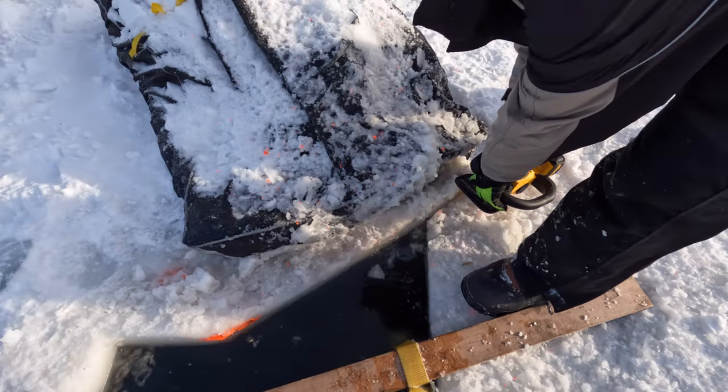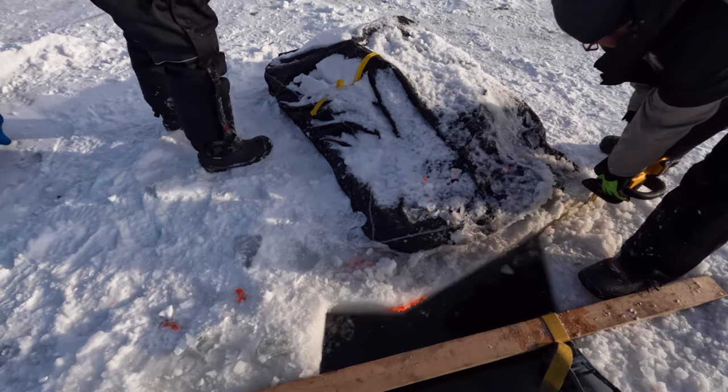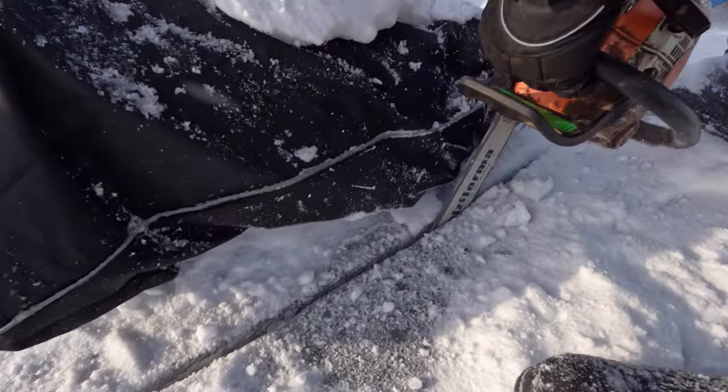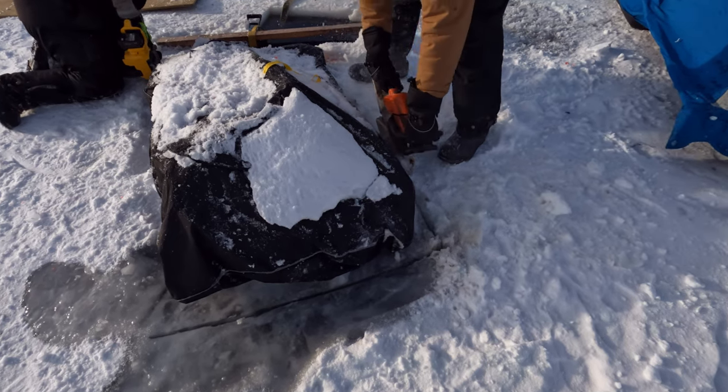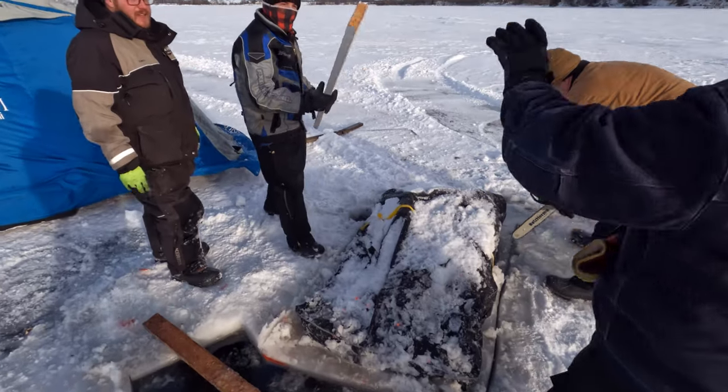Okay, hold that there. Okay, hold that there.